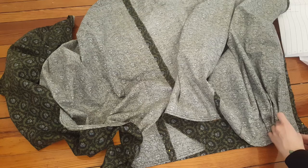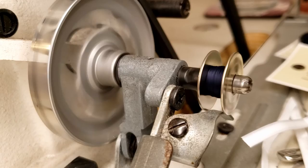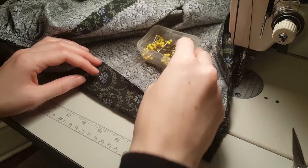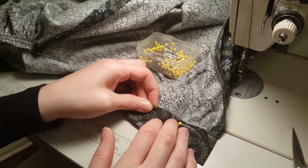To attach the waistband, I started by pinning the front sections on each end because they're already pleated as much as they need to be. Once they're in place, I'll know exactly how much I need to gather down the back pieces. After stitching on the gathered skirt, I folded the waistband over the seam allowance and started pinning it in place, making sure to keep the waistband an even width as I went. I decided to just sew this down by machine since no one will ever see it.